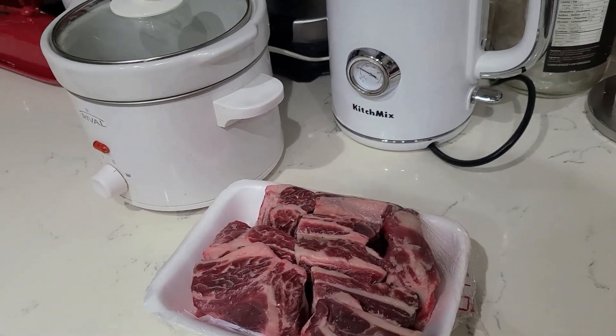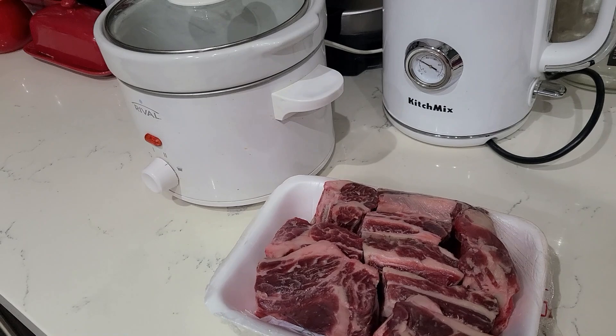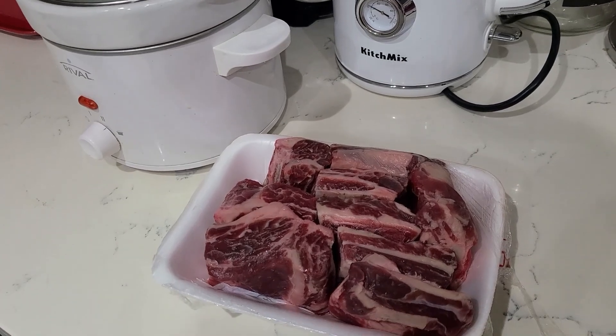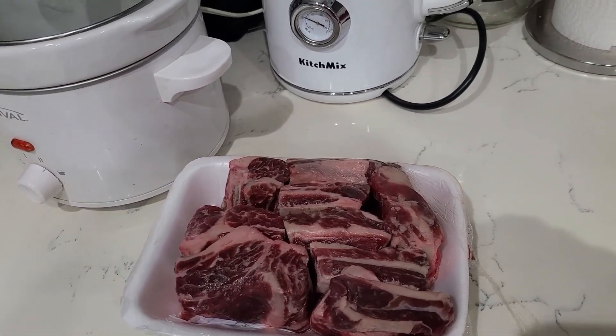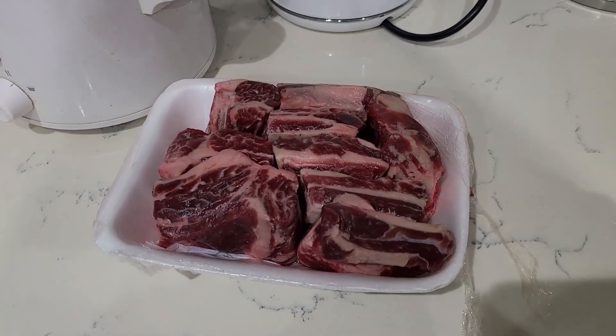Hello everyone! Today I'm going to share my favorite recipe of ribs in a special sauce. I have had this recipe for at least 30 years, maybe more, and it's my favorite one.